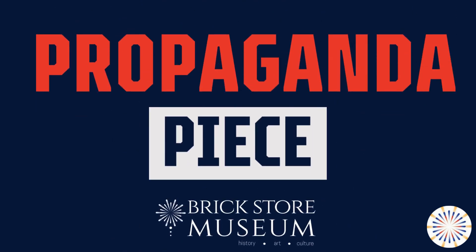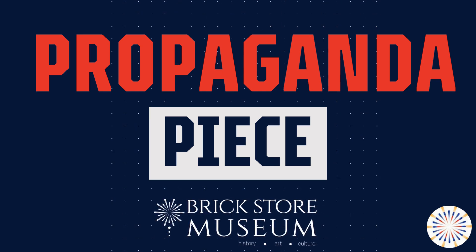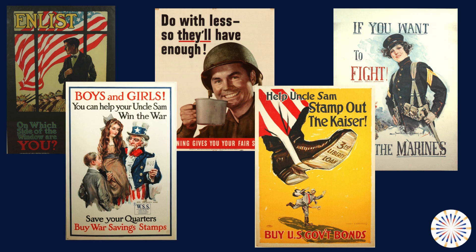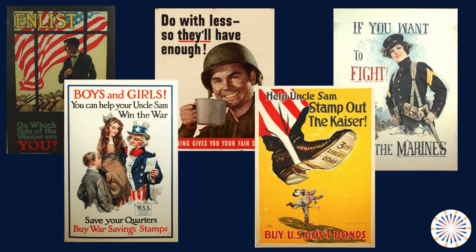Welcome to the Brickstore Museum's Propaganda Piece, a web series talking about the 20th century war propaganda posters in our collection and the effects of propaganda yesterday and today. The Brickstore Museum's collection of World War I and World War II posters is one of the largest in New England. During World Wars I and II, propaganda was distributed through print and radio and later movies, with messaging mostly aimed to increase public support for the wars and boost morale at home.